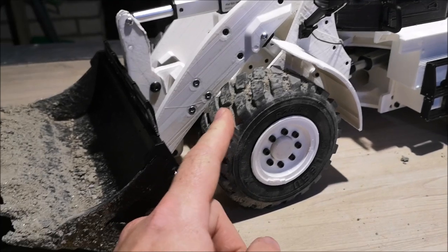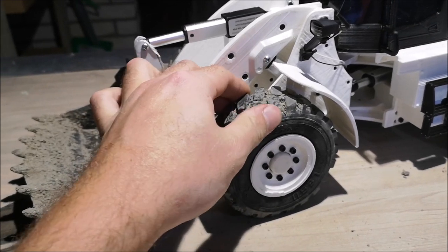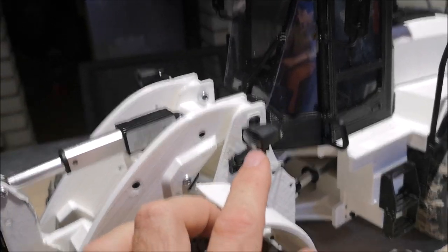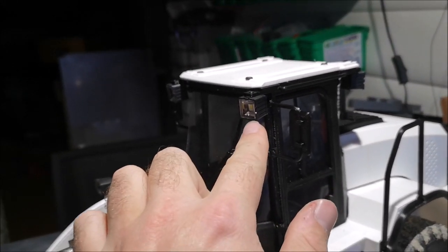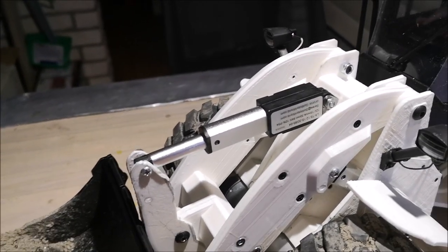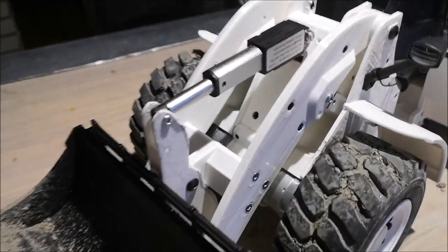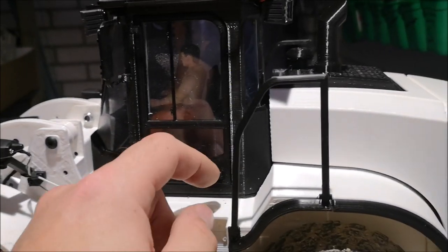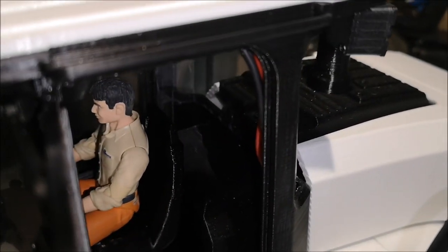These tires — they are from Lesu. They are the 110mm outer diameter tires. They are excellent in my opinion. I bought some LED lights from AliExpress — both these front lights and the cabin lights. These are super bright. The activators are also from AliExpress; I'll give you the specs on them later in this video. This loader has four drive motors total — one motor per wheel. You can open the cabin door and insert your driver, and there are also pre-made holes for the wires to the lights.